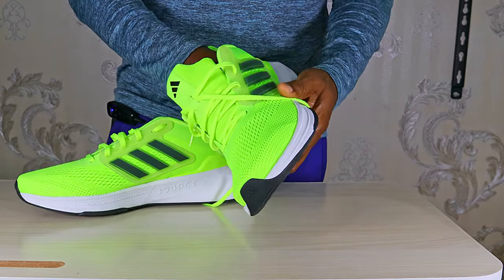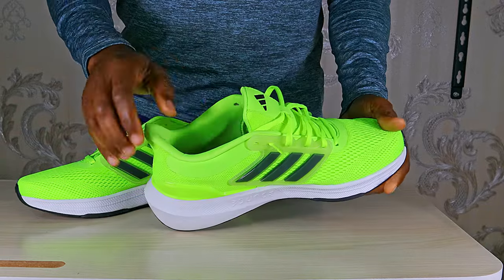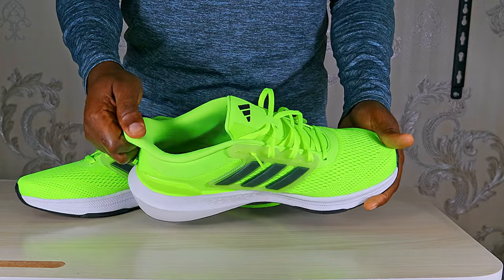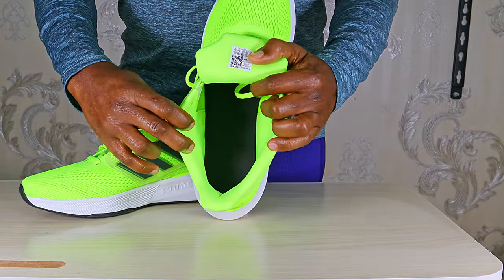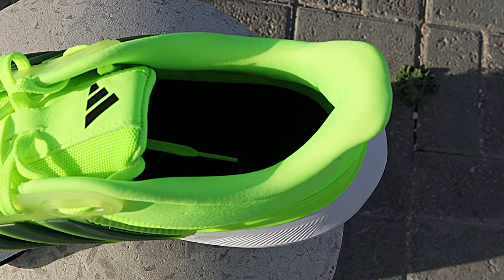The upper is thick and padded and feels very nice and comfortable around the feet. The heel leans back, so there's no pressure at the back of the ankle. Thick and padded soft tongue. Extra padding along the collar and the heel counter for a nice overall ankle support and comfort.